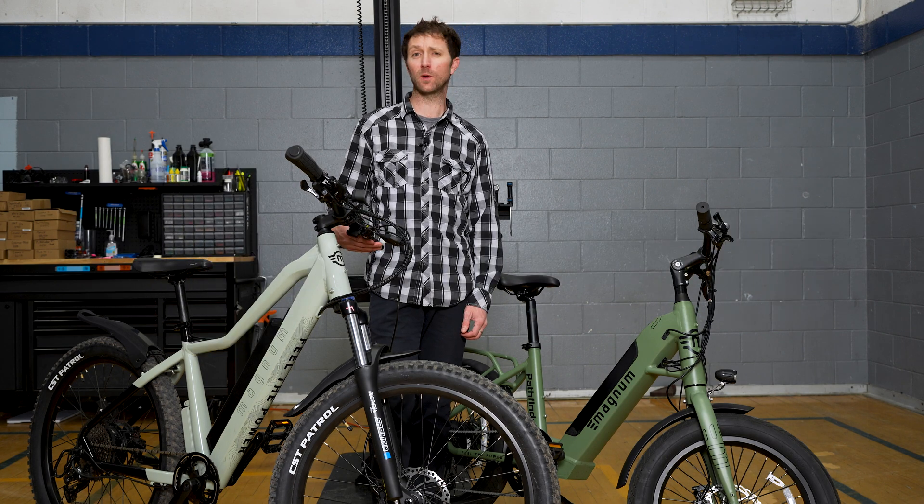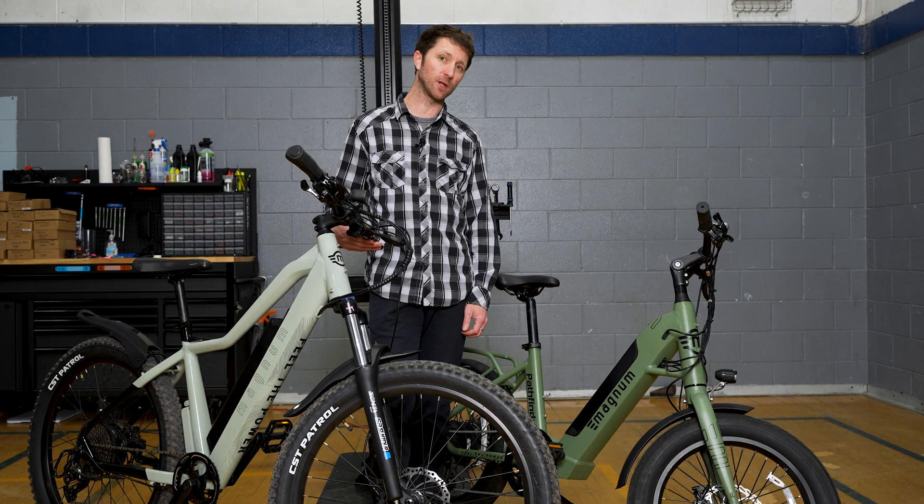Hi, I'm Dusty with Magnum Bikes. I'm going to explain the difference between a torque sensor and a cadence sensor.